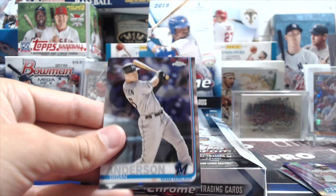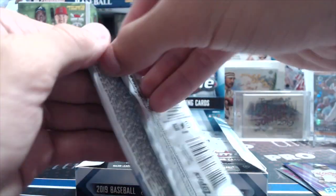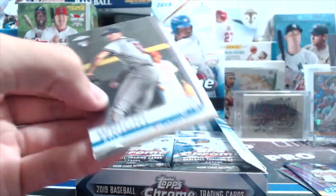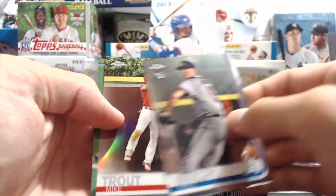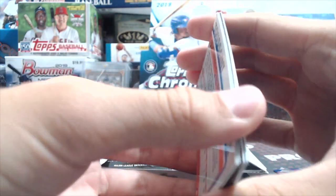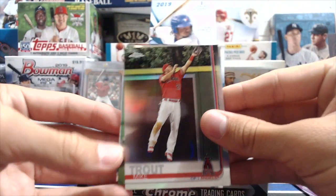Last time I think we got a Vlad out of a retail box, but not a refractor. Let's look up that Tatis because it seems weird. The refractors are not thick, so I don't really know — these cards, I remember they were saying they were miscut.